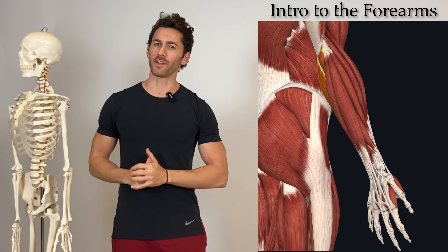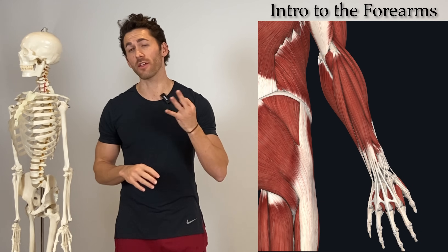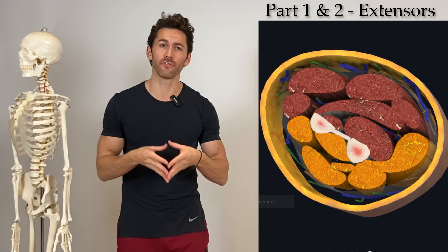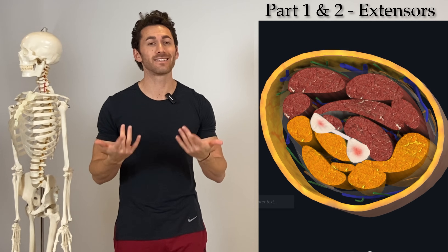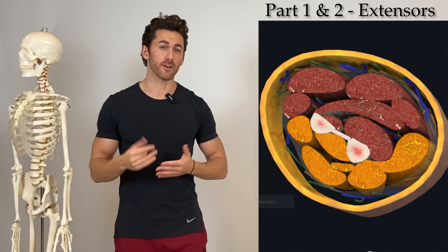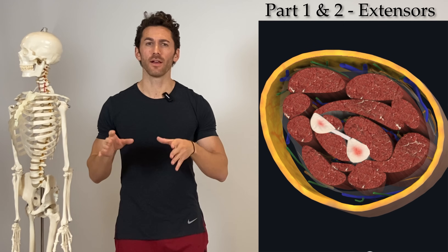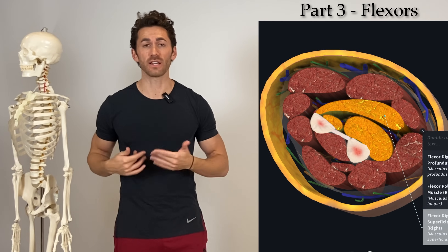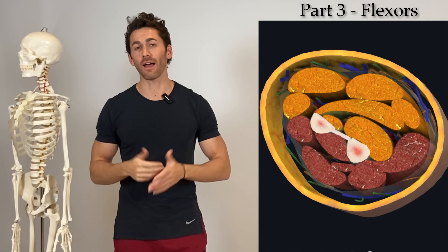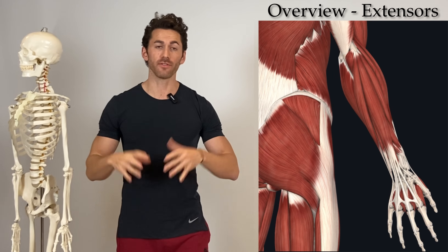Because the forearms are so complex, I'm going to divide this video up into a three-part series. In this and the second video I will cover the posterior compartment of the forearm, which are collectively called the extensors, and I'll give you science-based techniques for how to work them. The posterior compartment is separated from the anterior compartment by a structure called the interosseous membrane, which crosses between the ulna and the radius. In the third video we will go over the muscles in the anterior compartment, which are collectively called the forearm flexors.